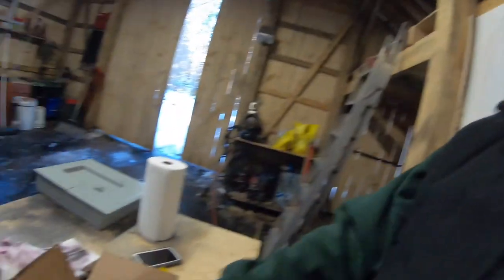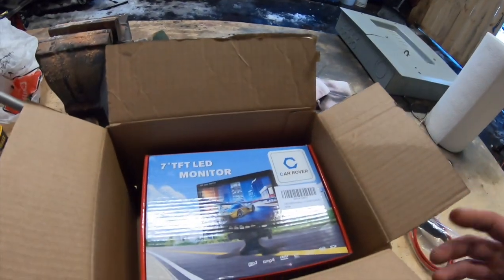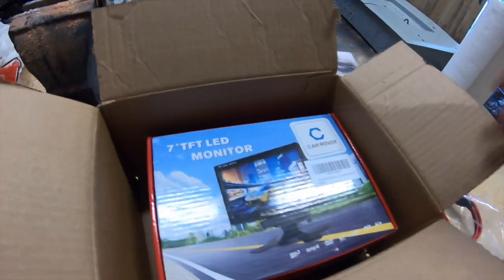Welcome back folks, kind of an exciting day. I'm unboxing a new package I just got from Amazon. In this box is something that will take the strain out of my neck when I'm snowblowing my driveway. It's a 7-inch LCD screen with a backup camera. I'm going to use this mounted into my tractor so that when I'm reversing while snowblowing the driveway, I don't have to have my neck cranked around staring at the laneway — I can just use the camera.